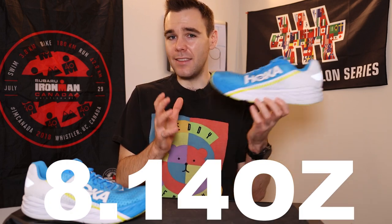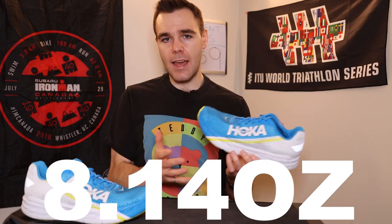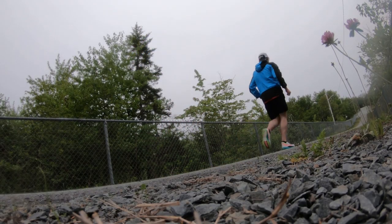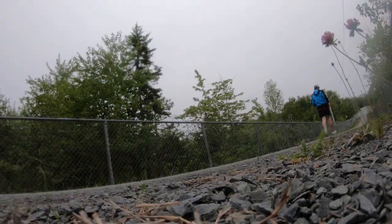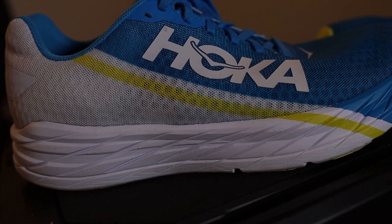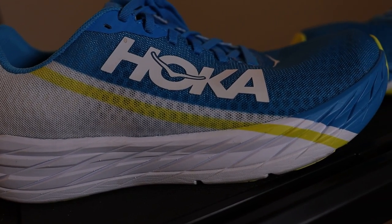The Rocket X weighs in at 231 grams, or 8.14 ounces, so it's nice and lightweight. That is for my size, size 10.5 US men's. And actually, the Endorphin Pro weighs the exact same, which is quite interesting — I didn't really expect that. It works out for me; I like that lightness. It has 32 millimeters of stack height in the heel, 27 in the forefoot, for a 5 millimeter drop.